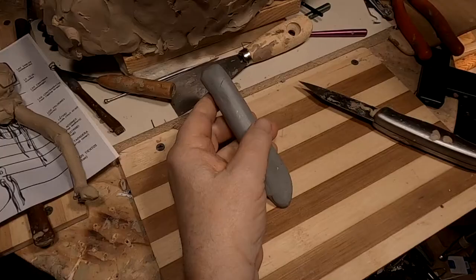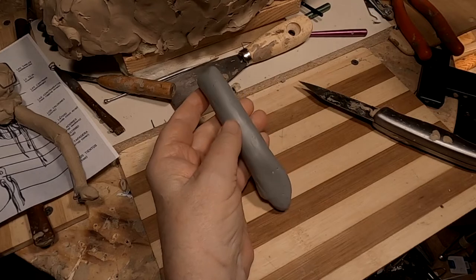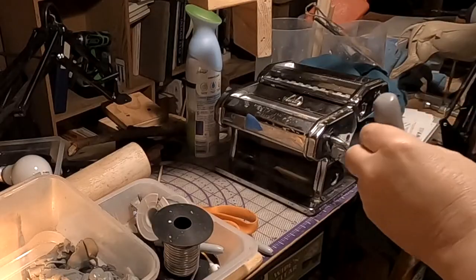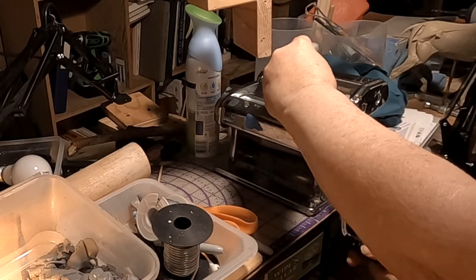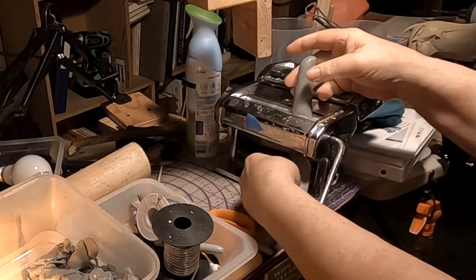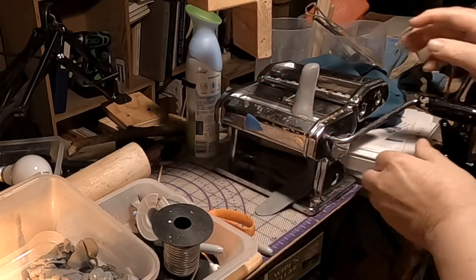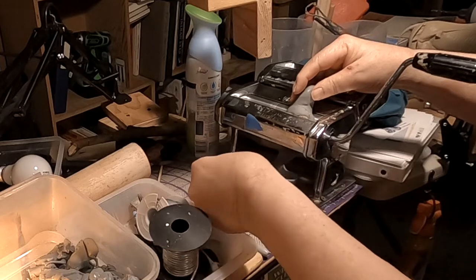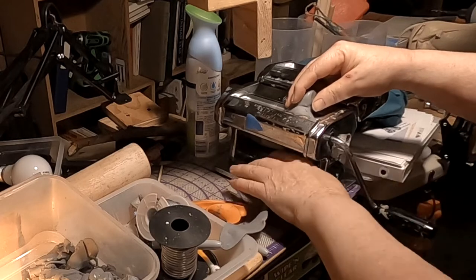I'm going to do that right now. I've got this piece of clay and I'm going to run it through my pasta machine to flatten it out and make a flat piece of clay that I can use to make a belly cinch for the saddle. This is the pasta machine I use. It comes out nice and evenly flat.